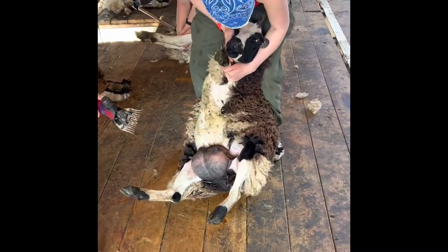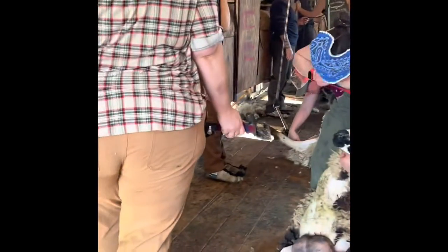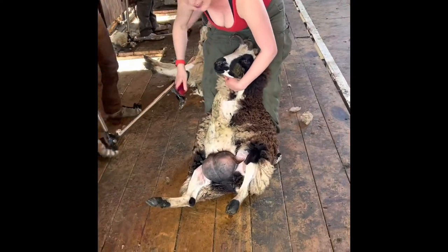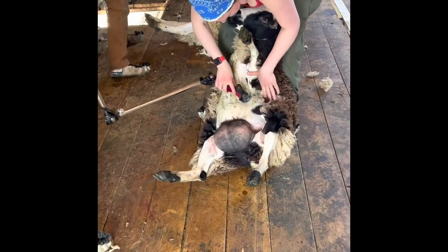Welcome to the last day of shearing school and I still don't know 100% where to put my feet. This pretty little Jacob really wants to get back to her twins. You can see that she is full of milk and hopefully her babies will recognize her when we get her back.